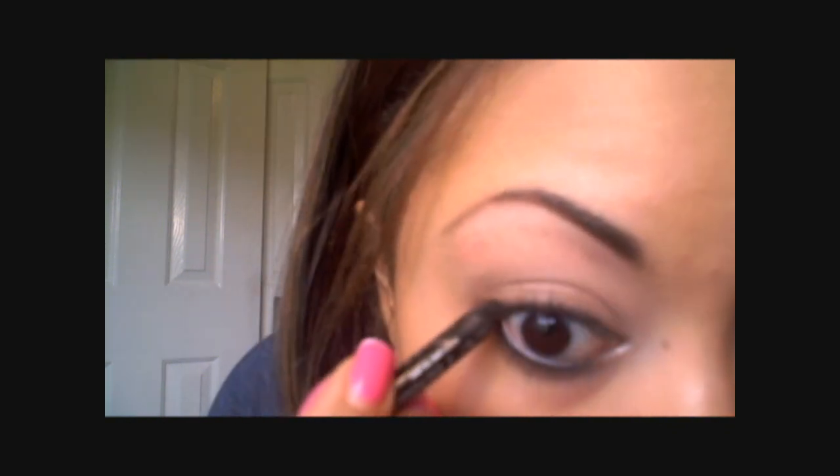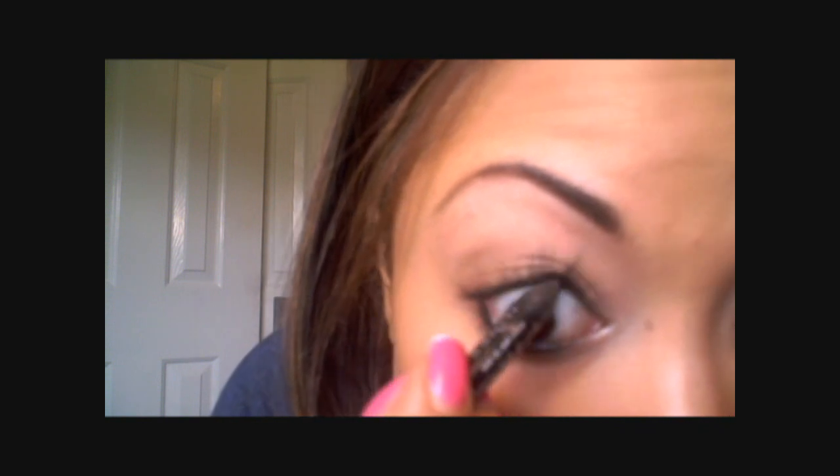The first thing that I'm going to do is take a creamy black liner and line my waterline. I'm also going to line the inner waterline on my upper eye.